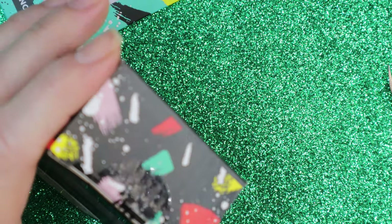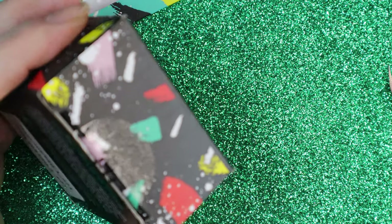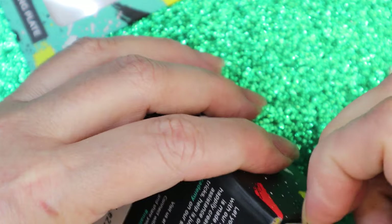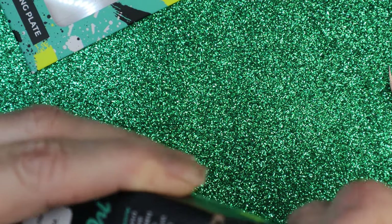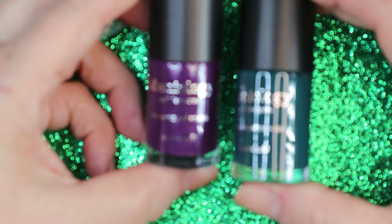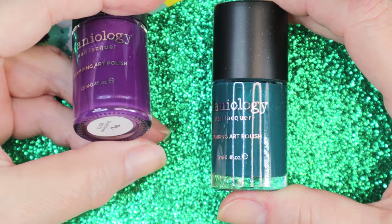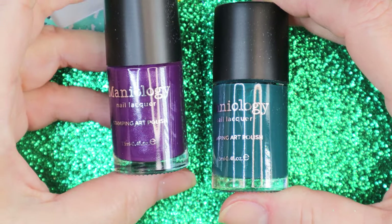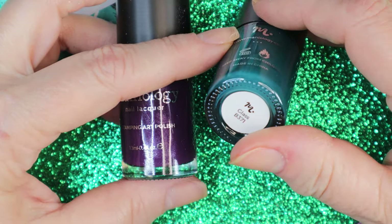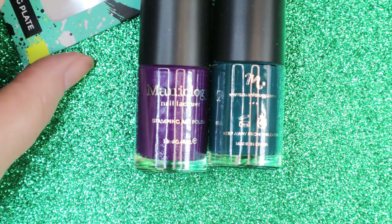Now let's look at the polish. I'm kind of excited about the polish because one of them I think is very sheer, which is nice. We've got a purple and a turquoise — not aqua, more like a turquoise. The purple one is called Shattered and the blue-green one is called Glass, and I think the green one is the sheer polish.